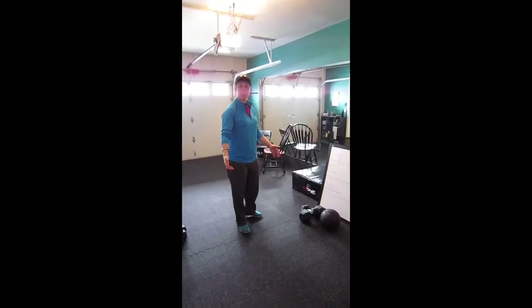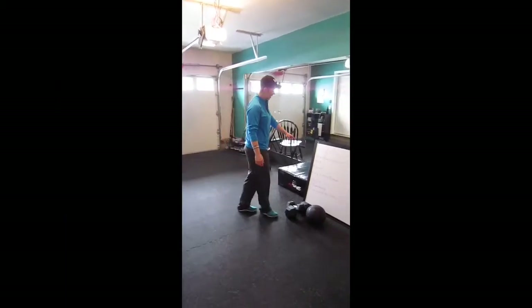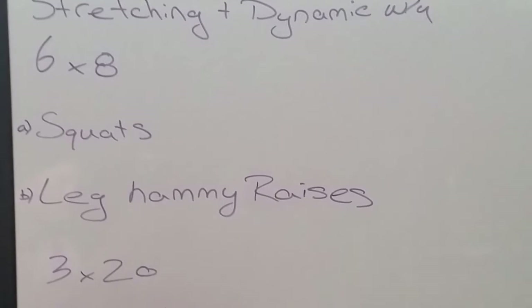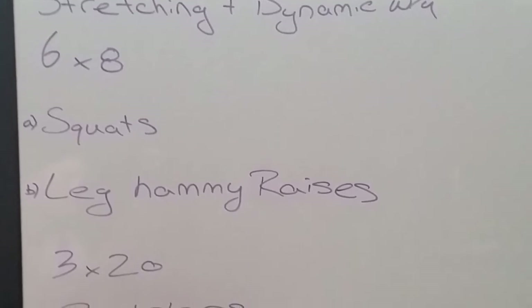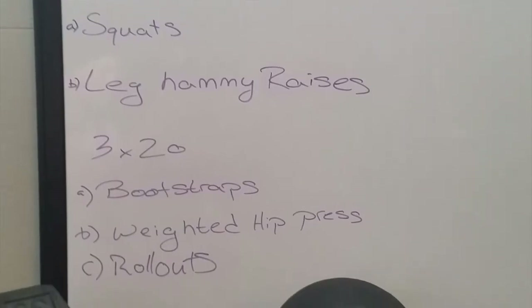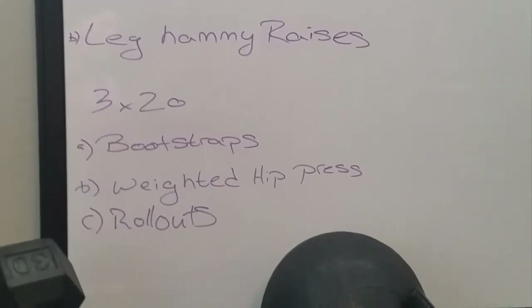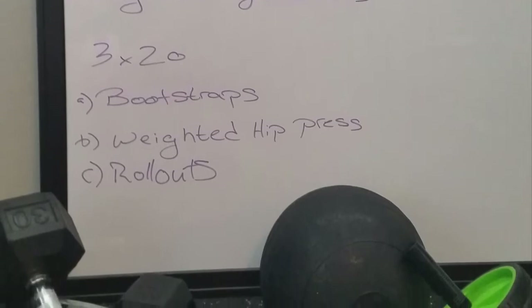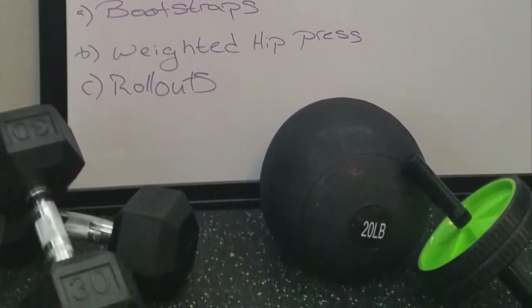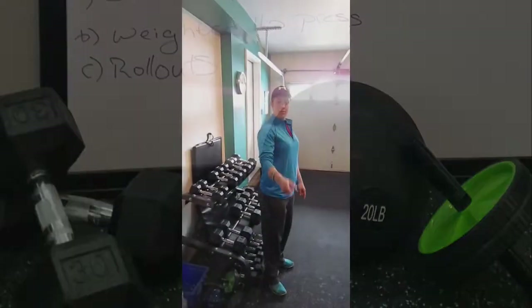We're going to do some legs today — this is our leg day. We're going to start with some stretching and a dynamic warm-up. We're going to do squats and leg hamstring raises. Then to burn out, we're going to isolate some muscles: bootstraps, and then some weighted hip press with an emphasis on squeezing that glute med and the relationship that the hamstring has with our butt.